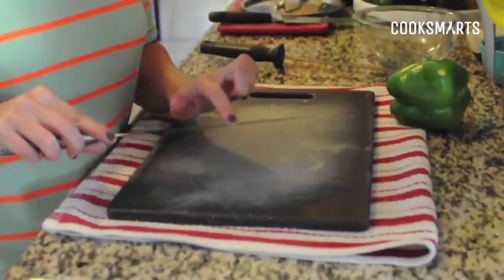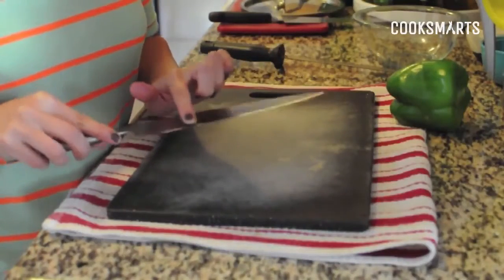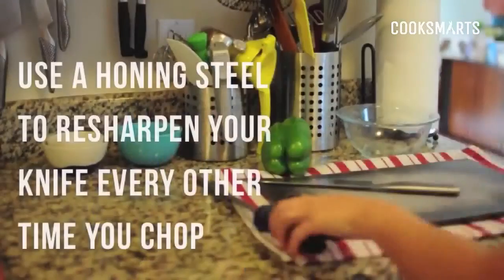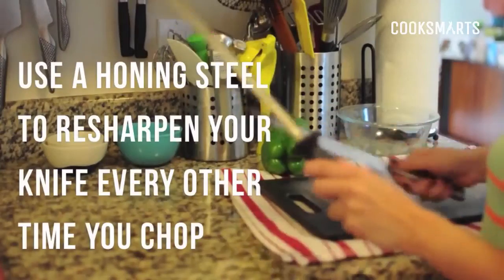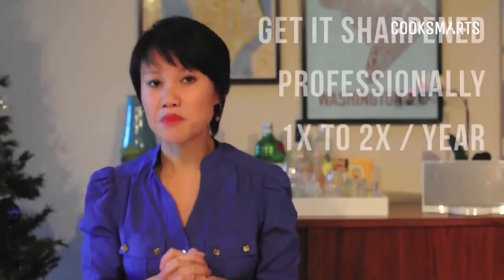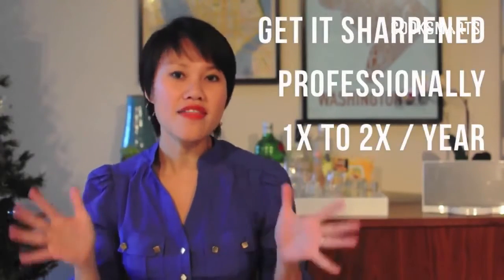The first thing you want to do is buy a honing steel. These are not expensive — usually twenty to thirty dollars — and you want to use it probably every other time you use your knife. The blade is made up of little teeth, and every time you use it those teeth end up fraying. By using the honing steel you bring those teeth back together. Hold the honing steel in one hand, your knife in the other, and draw it from the back to the front of the blade at about a thirty-degree angle. Do this on both sides about three to four times.